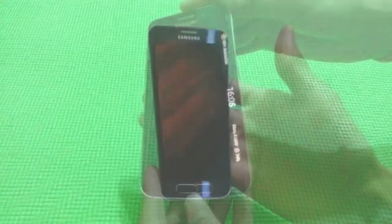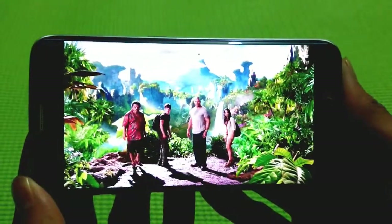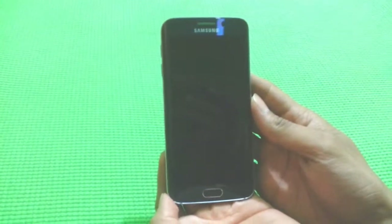The phone is very light, that is 132 grams, which makes it easy to carry, to hold or to watch movies. This phone has glass on both of its sides, that is Gorilla Glass 4, which offers very strong protection.